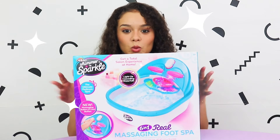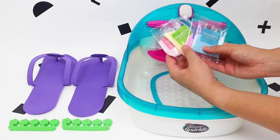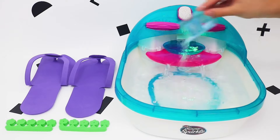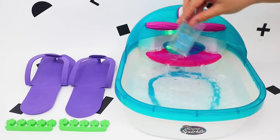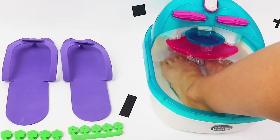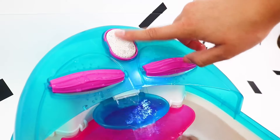Let's check out the Shimmer and Sparkle 6-in-1 Real Massaging Foot Spa! We get scented pedi-soak and spa slippers! The cascading waterfall and colour-changing lights create a spa-mazing salon experience at home! And now to relax with the massaging foot rollers and give our feet a treat using the Special Skin Smoothing Buffer!